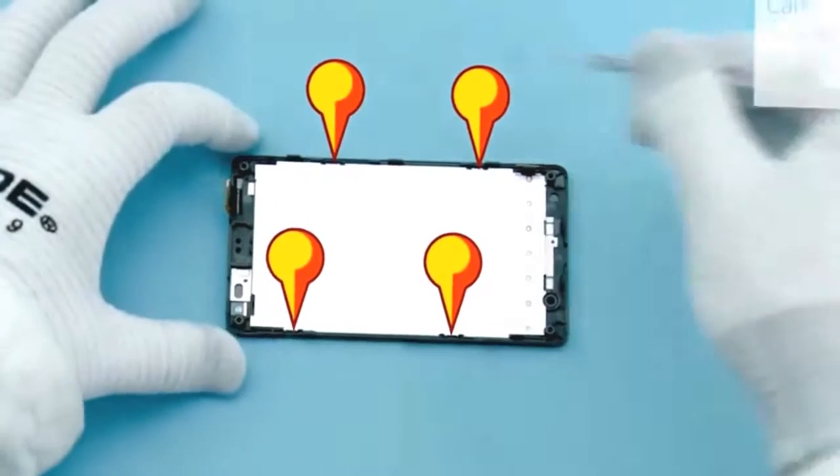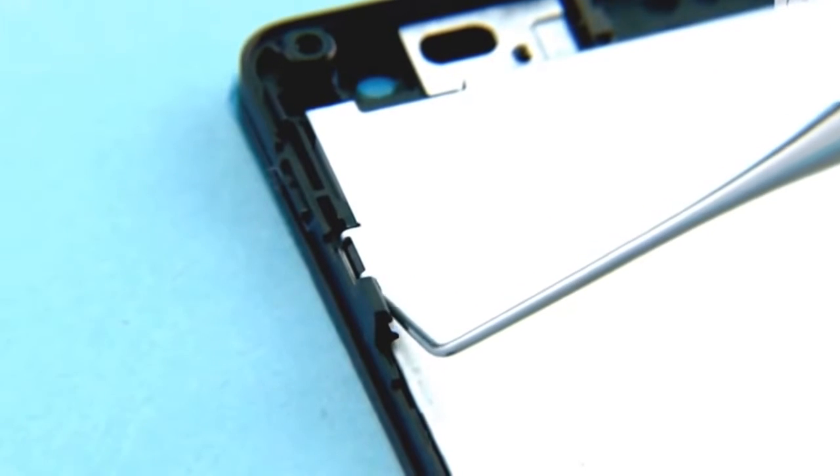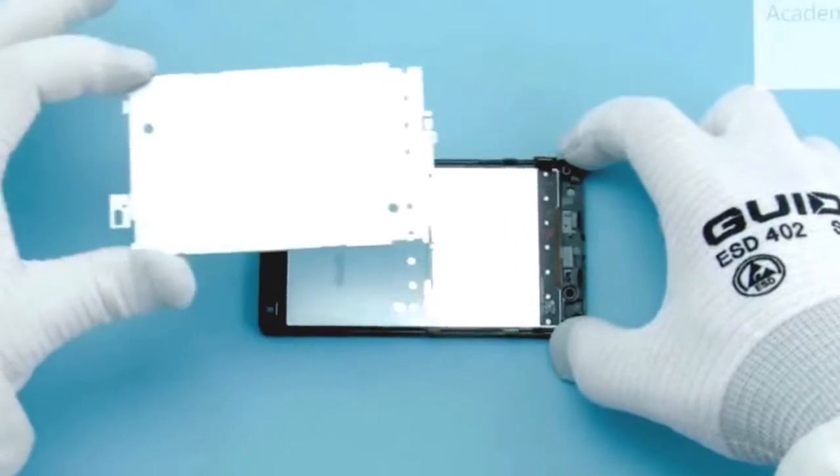Release the 4 clips holding the LCD bezel with the dental tool. Lift and remove the LCD bezel.